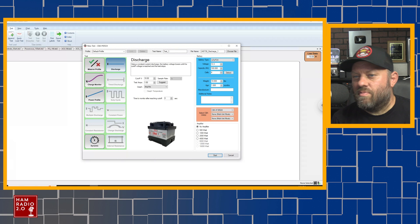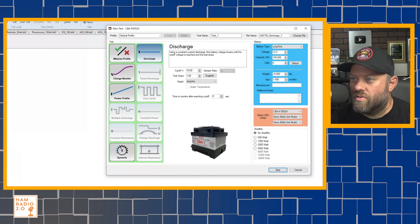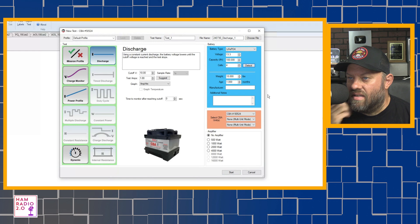Okay, we've got it hooked up. This is the West Mountain Radio CBA5 battery capacity test software. I like to see exactly what kind of capacity test it runs, so I'm going to zoom in on that a touch. We're going to do a detect. The number of cells is four, and the capacity is 100, and I'm going to click on detect, and it's going to detect it at 13.3 volts.